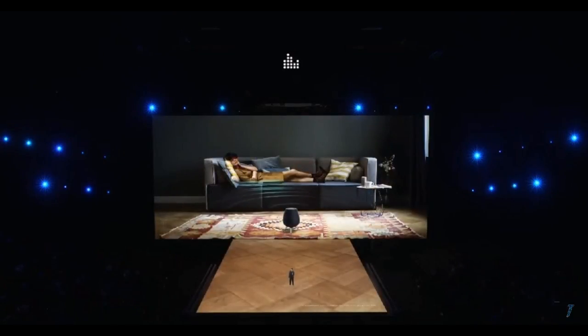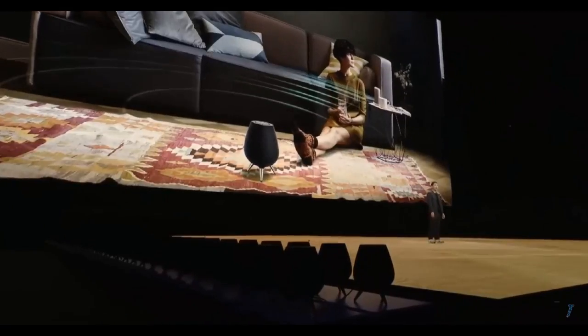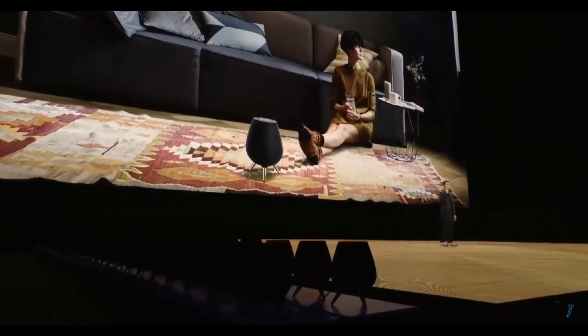The audio experience should be pretty outstanding, as it comes with Harman's AKG audio, which provides 360 degrees of sound, as well as a subwoofer for what Samsung calls deep, rich bass.